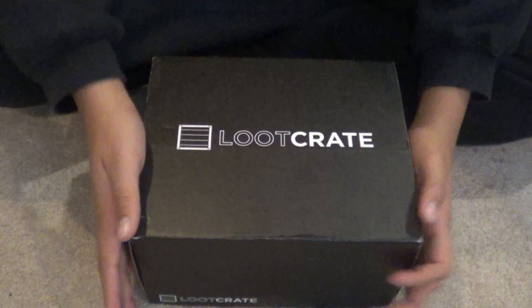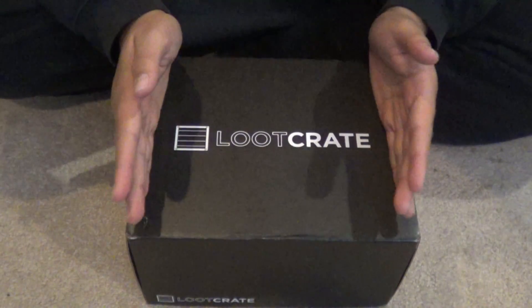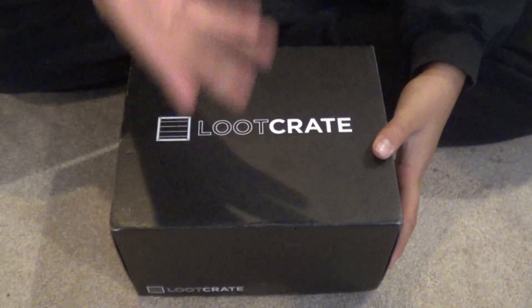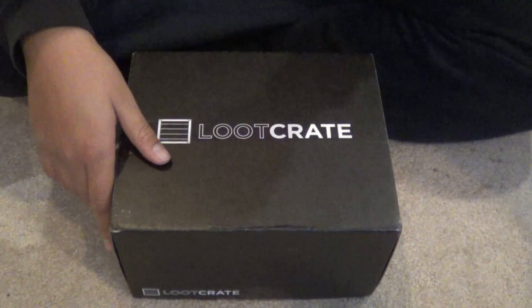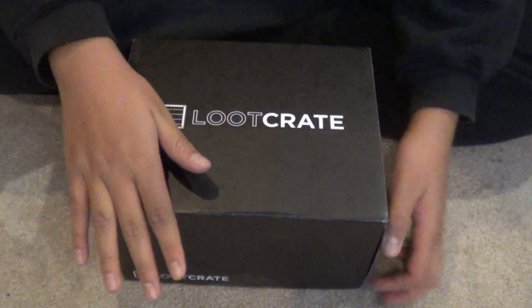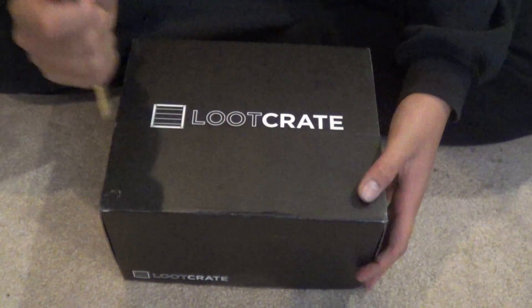Hey, what's up everybody, it is me Geek Roots back with another video. Today we are unboxing the December 2015 Loot Crate. I don't have another box — I have it in my closet but I don't feel like digging it out. This is the 2015 Loot Crate Galactic Edition.